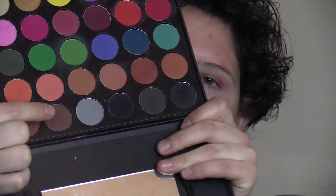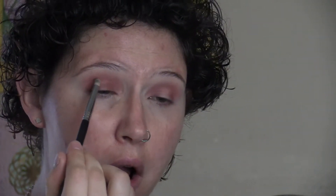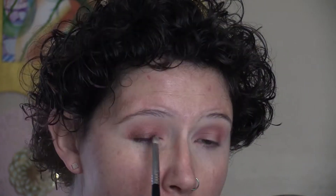I'm going to use this darker brown and put that close to my lash line and blend that into what we just put down. Then going back to that Morphe brush I'm going to take the brown color that we were using and blend this, bringing it a little bit into the crease.